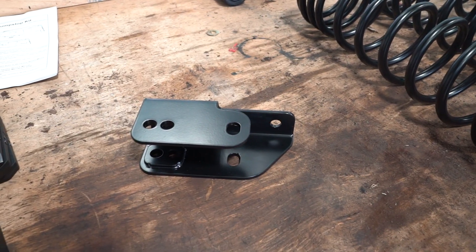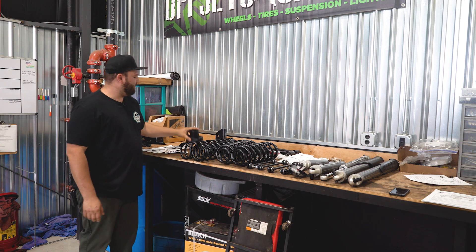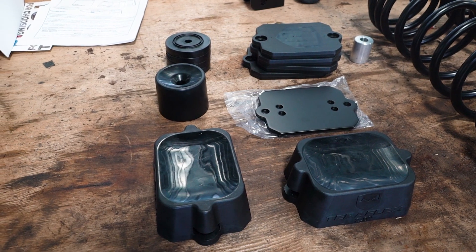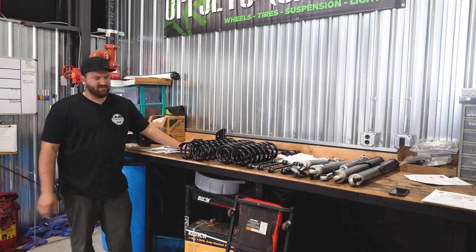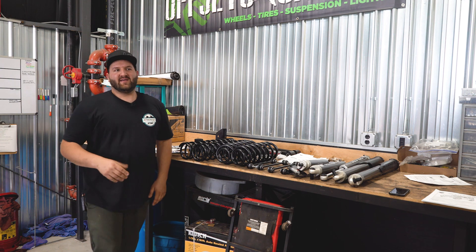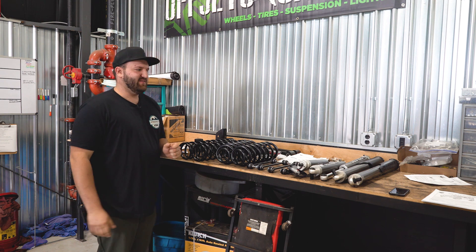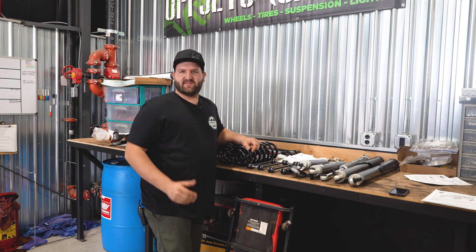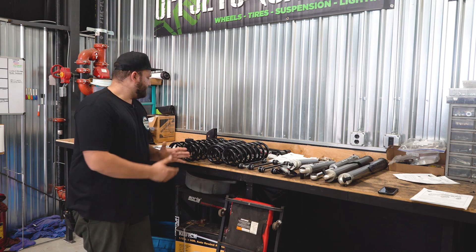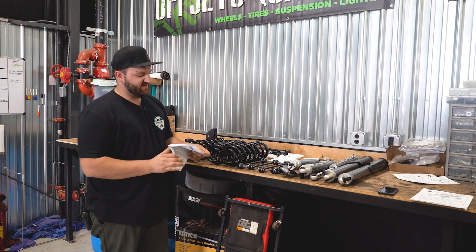We also got our rear track bar relocation brackets. Another big thing with the TeraFlex kit is their whole bump stop system — they include new base plates and these little shim-type deals so you can dial in your bump stops perfectly. If you've ever ridden off-road in a vehicle that doesn't have proper bump stops, it's quite annoying. Most people don't think about bump stops as being so important, but on a Jeep it's definitely much more important. Besides that, there's not too much to this kit, so it's hopefully gonna be a pretty easy install, and there are a lot of instructions included, which is really nice with the TeraFlex stuff.